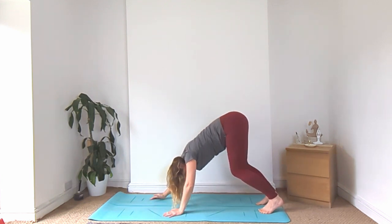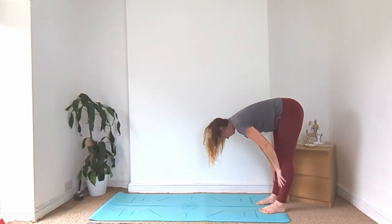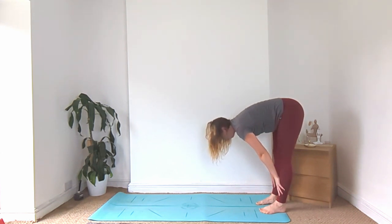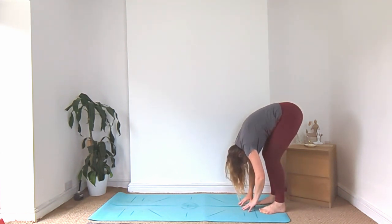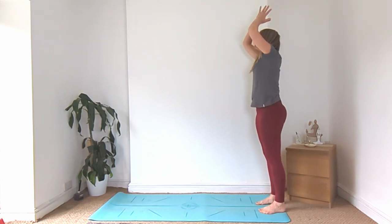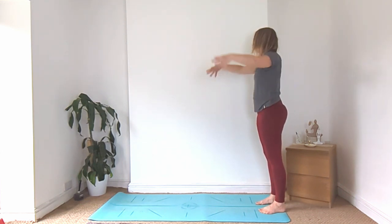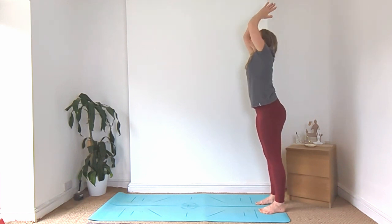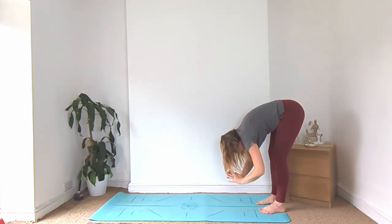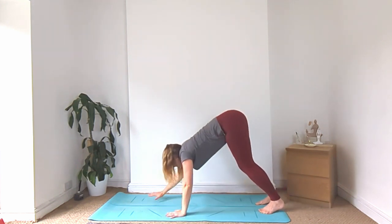Let's walk the hands back towards the feet. Inhale, halfway lift, lengthen the spine. Exhale, fold forward. Inhale, sweep the hands all the way up. Exhale, hands to heart centre. Inhale, hands up. Exhale, fold it forward. Walk your hands back out to your downward facing dog.